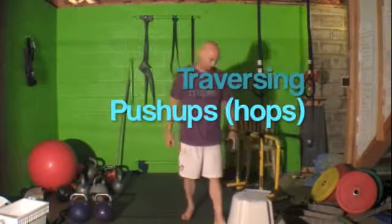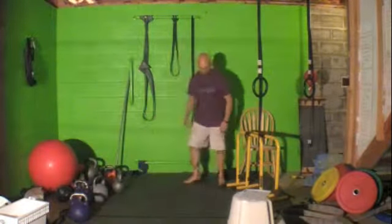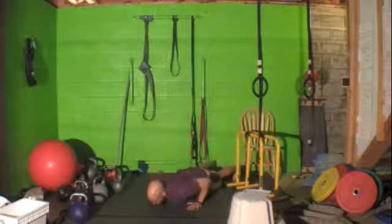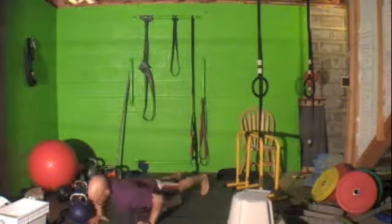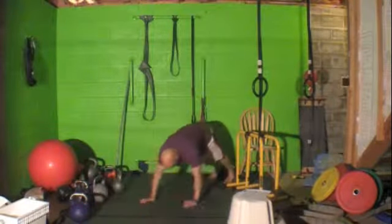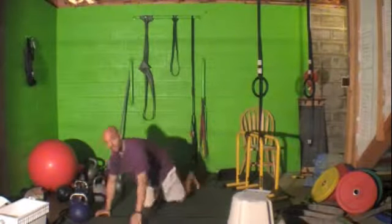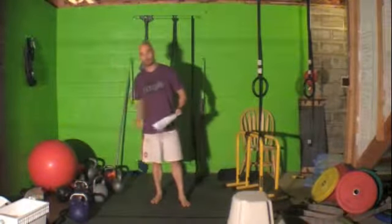For three, you're doing push-up hops — a traversing push-up. You're going to push-up moving forward, basically walking one hand in front. If you want, you can double-hop it, or just one hand forward, push-up, one hand forward, push-up, one hand forward, push-up. It's not the number of push-ups that you do, it's the distance that you go. That's the requirement for that.